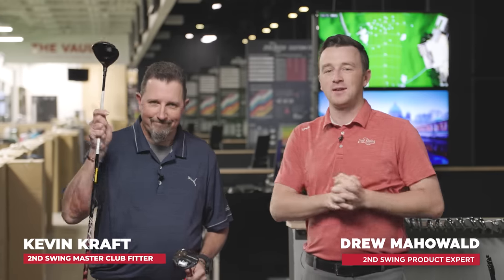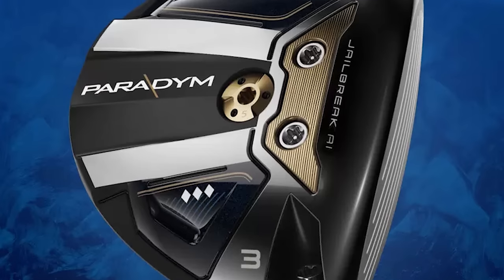I'm Drew Mahold with Second Swing Golf, joined by Kevin Craft today, a master club fitter at Second Swing Columbia. Today we're in the tour van at Minnetonka with two low spin fairway wood options for 2023 — the Stealth 2 Plus and the Paradigm Triple Diamond. This is especially interesting to Kevin because he is potentially playing one of these this year.